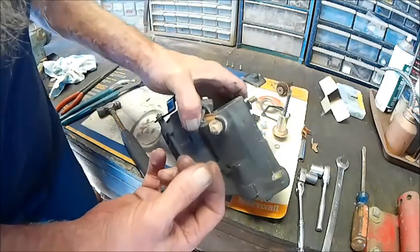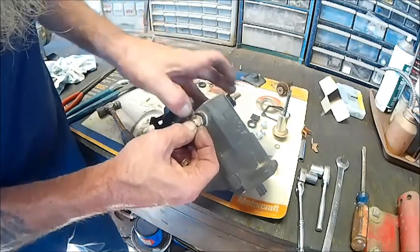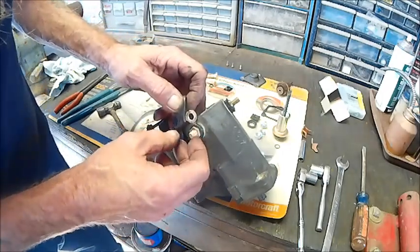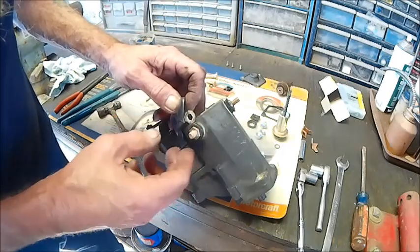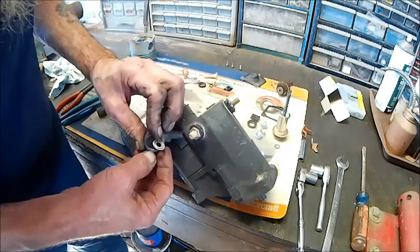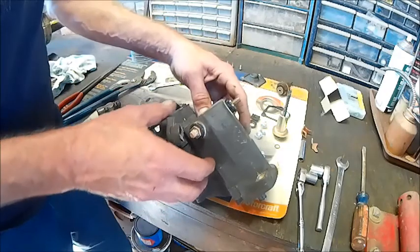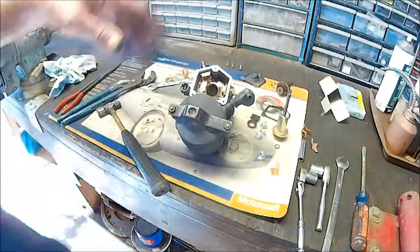What needs to happen here is this needs to be cleaned up — very, very clean. My God, that's a lot of corrosion. This needs to be hit with the wire wheel and cleaned up, along with the bolt. Then we'll replace the other contact, and that will complete the solenoid rebuild.